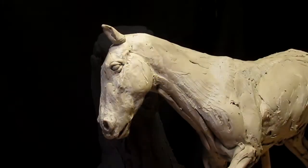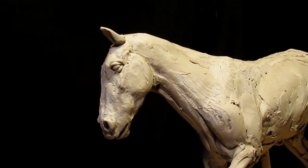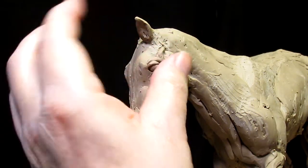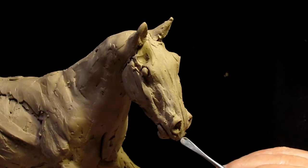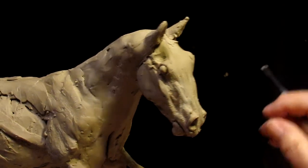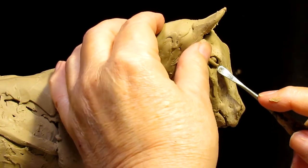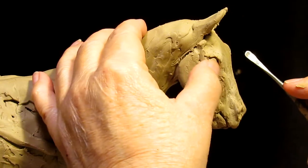Just a couple more days of working on this horse and then it's going to be probably several days of just editing all the videos that I've shot over the last period of time on this and putting them together into a cohesive instructional DVD on creating a horse from scratch. I have nine other instructional DVDs if you want to check them out — the link is in the description below this video.